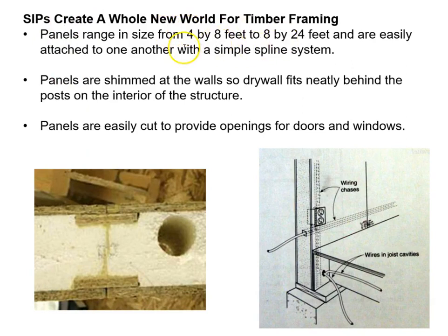SIPS create a whole new world for timber framing. Panels range from 4×8 to 4×24. A small void between the panel and the timber allows drywall to fit behind it. Panels are joined with splines and screwed top to bottom every foot or so, making a very rigid system. Pipe penetrations must be pre-coordinated with shop drawings, and panels are also cut to provide openings for doors and windows.